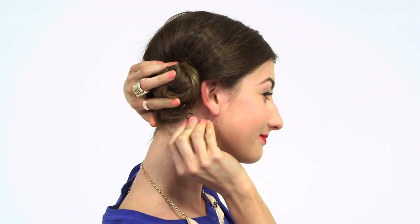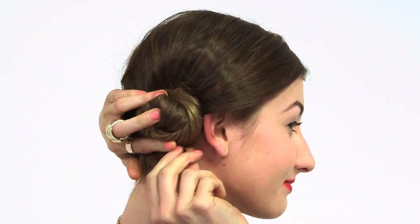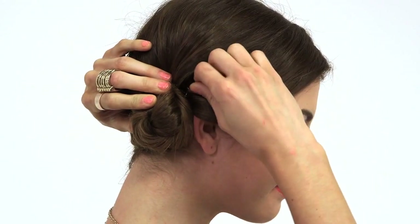Gather your hair up into a ponytail, then twist it into a bun. Twist the first spin pin into the bun clockwise to set the bun. Then twist another one in at a 90 degree angle to secure it. It may look like a messy updo, but it's not going anywhere.